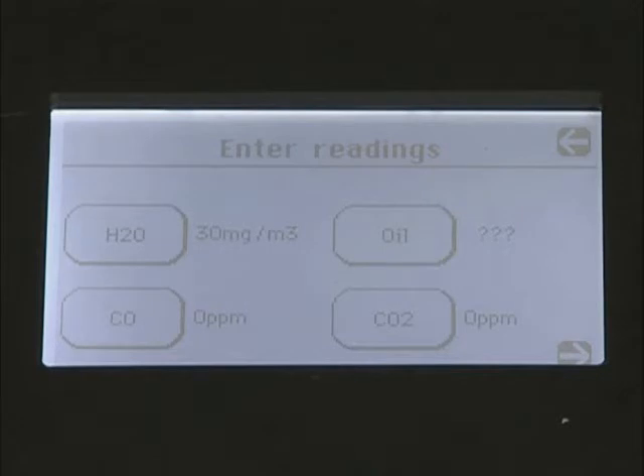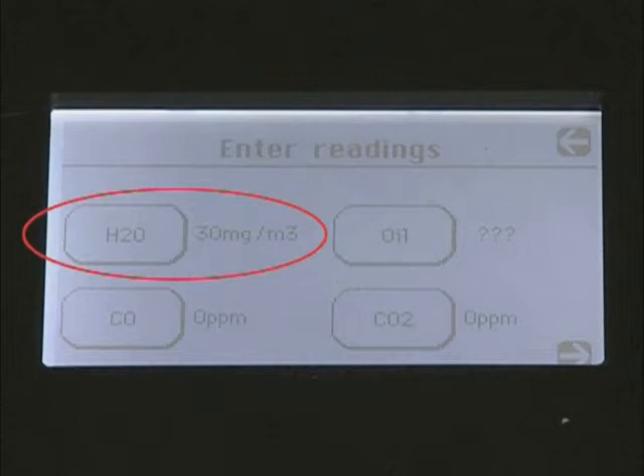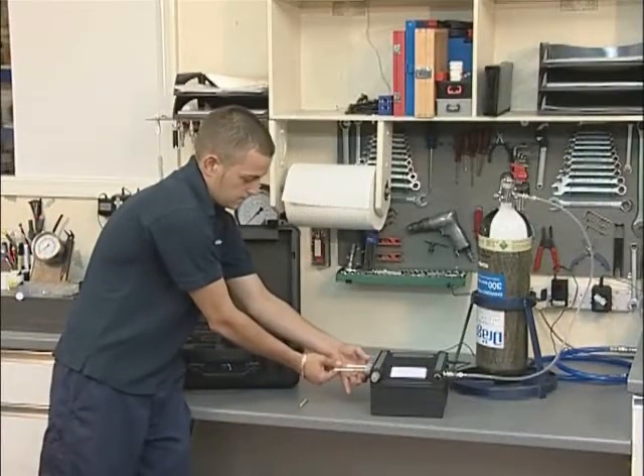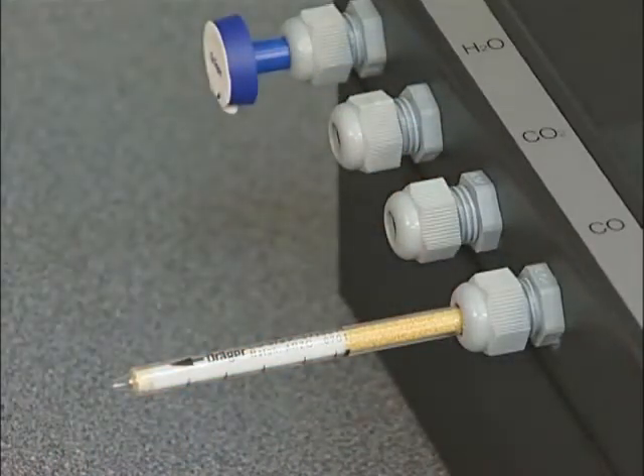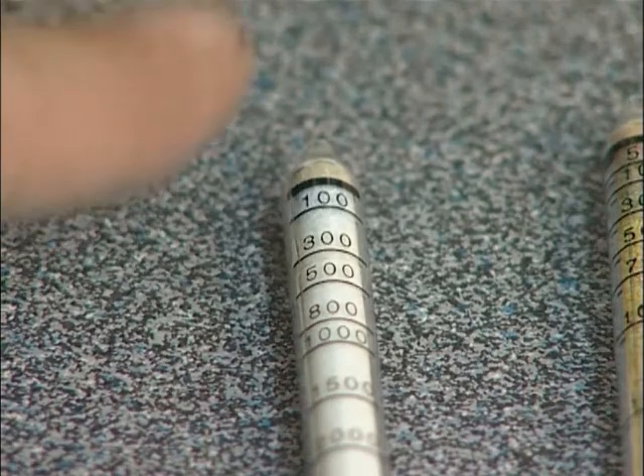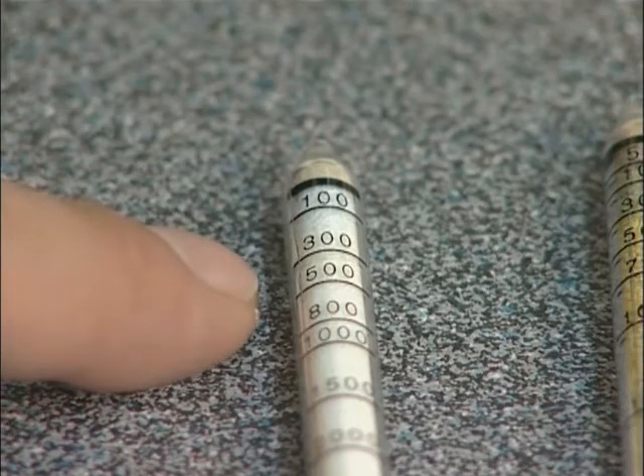For the F4001ED, the water content has already been automatically recorded, so this button is not featured. A maximum carbon dioxide level of 500 ppm is permissible in breathing air. The expected background level is approximately 380 ppm.